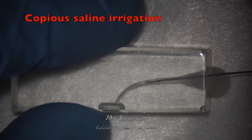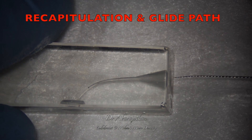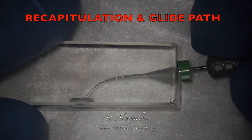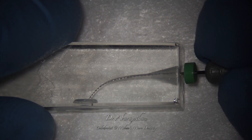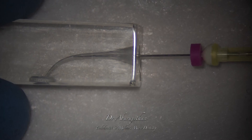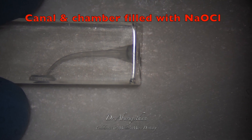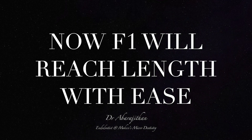We follow the standard protocol of copious irrigation after every rotary instrumentation, recapitulation with the 8 size K file, and glide path verification. We again repeat the step of filling the entire canal and pulp chamber with 5.25% sodium hypochlorite. Now F1 will be used to working length. Since the S1 has already been used here, F1 will find its way much easier to the apex.